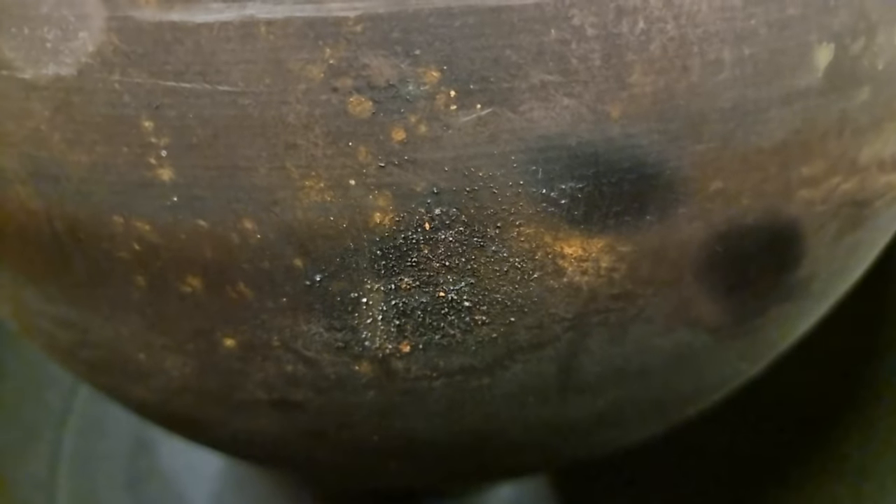The second sample was taken from the inner sphere here, that is sample B. The third sample was taken from the inside of the outer sphere here, that is sample C.